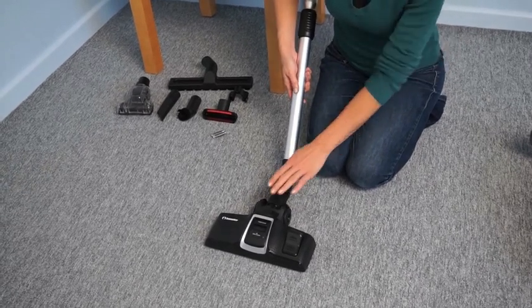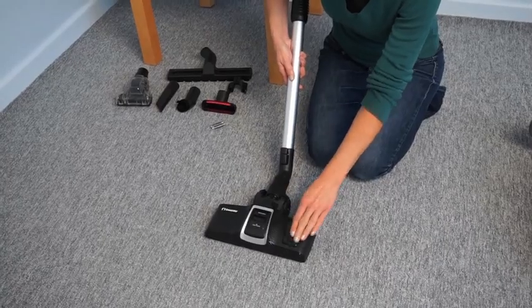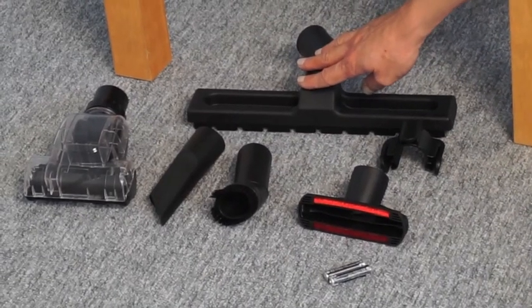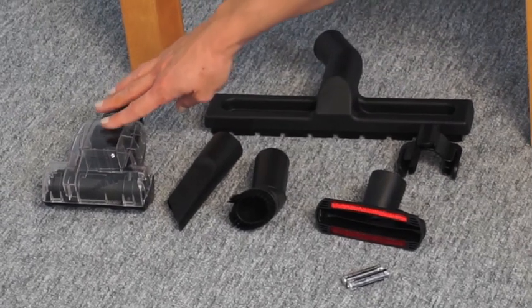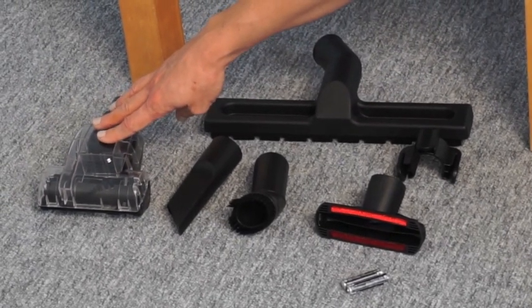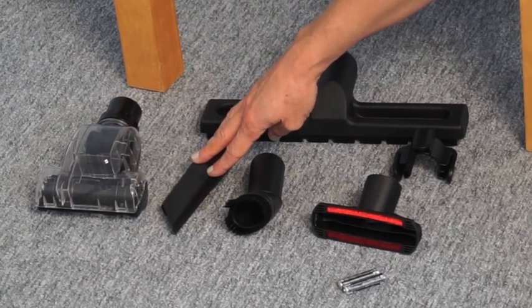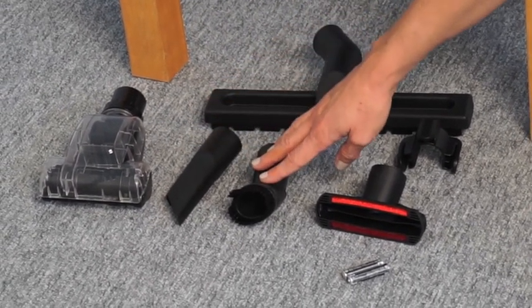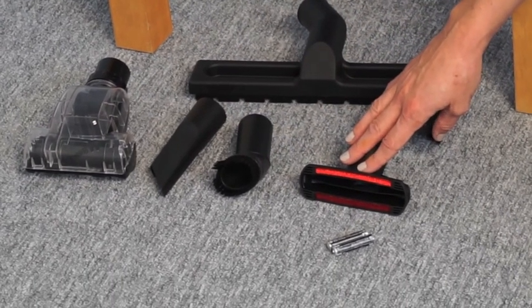The floor brush is suitable for carpets and floors. The parquet brush is suitable for delicate floor surfaces and walls. The turbo brush is for pet hair. The crevice nozzle is for corners and tight spaces between furniture. The rounded brush is for dusting shelves, and the furniture brush is for furniture and curtains.